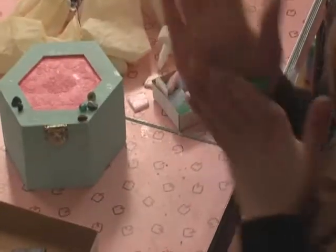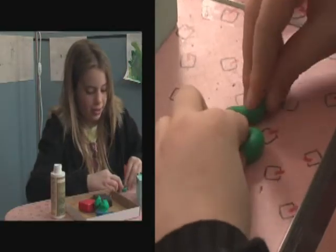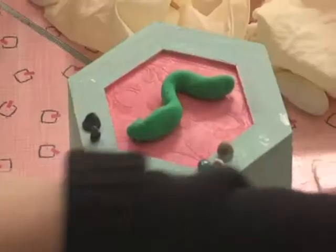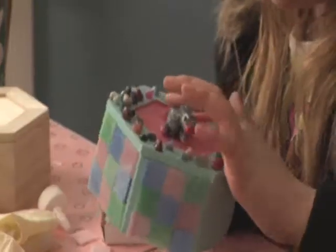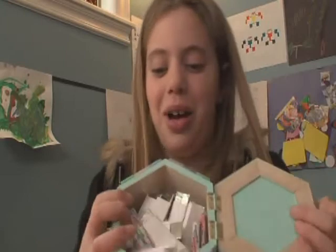You okay? Yeah. These gloves! Just roll out your clay and make squiggly lines. Glue it on top of your box, and you can put spots on your snake. Ta-da! I put a mouse on top of my box instead of a snake. Check out all my gum!